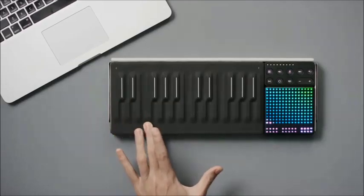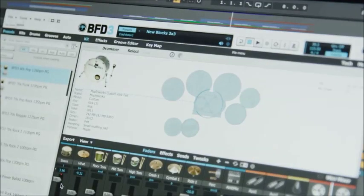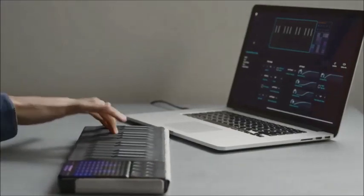Take your track to the next level by bringing loops into your preferred digital audio workstation. Customize your blocks to control your favorite plug-ins, add effects, and much more in Blocks Dashboard.